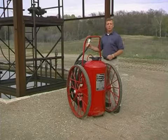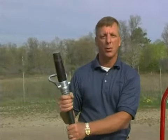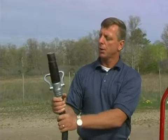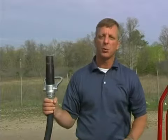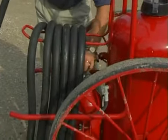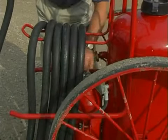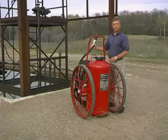To use this extinguisher on a fire, the first thing you would do is remove the nozzle from the nozzle holder. Ensure that you've got a good grip on the nozzle and ensure that the bail is slammed home shut. The next step is to open up the nitrogen cylinder to the wide open position, and immediately you'll hear the gas transfer into the dry chemical tank.